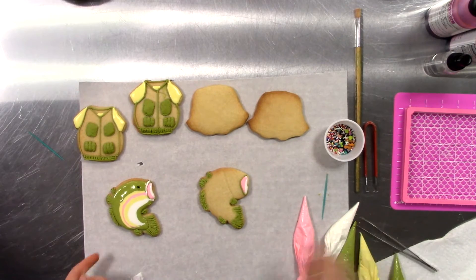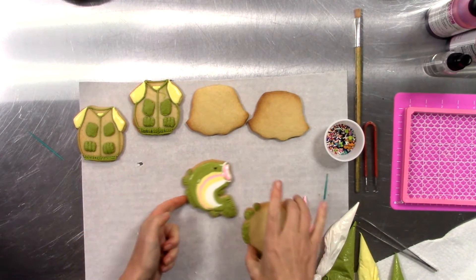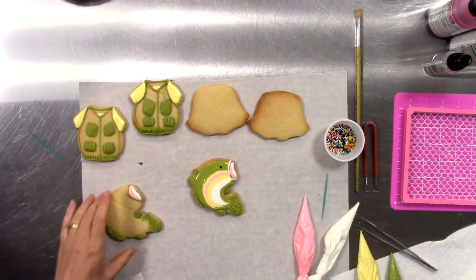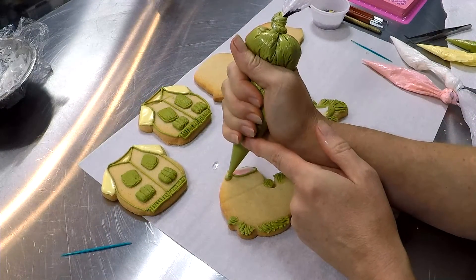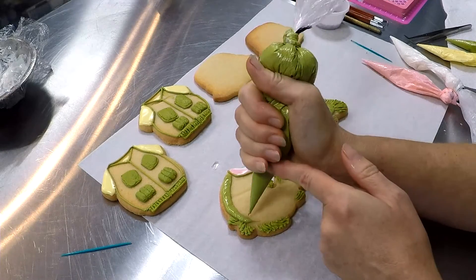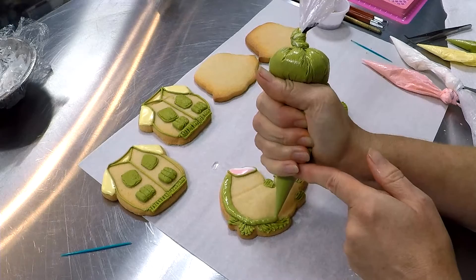We're going to do the same thing with the other fish. Let's move him aside for the moment. This time I'm going to go a little bit faster, starting with the green color, working my way all the way around the body of that fish.